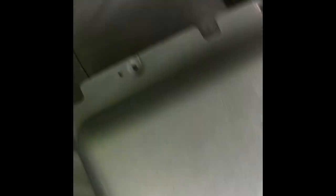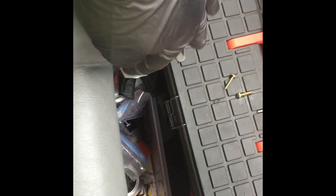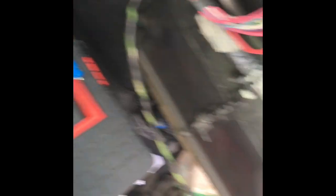This part just comes right off. This is the part that you're going to screw off, and as you can see you have one, two, three, four, five, six, seven, eight, nine, and ten. Here we go.